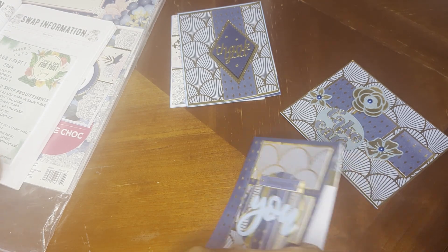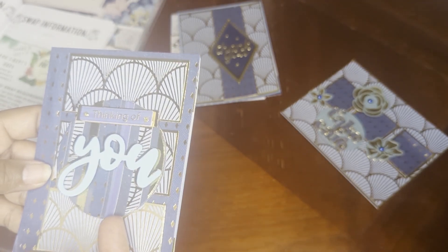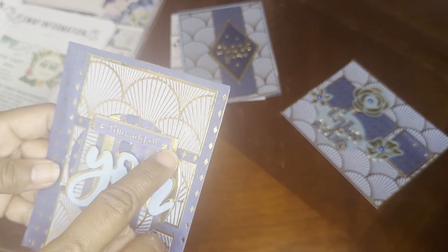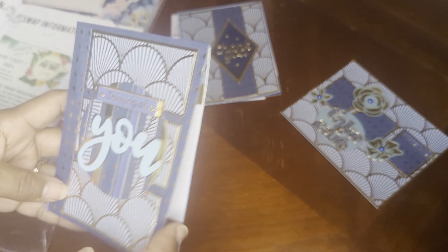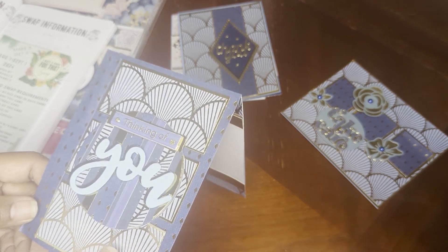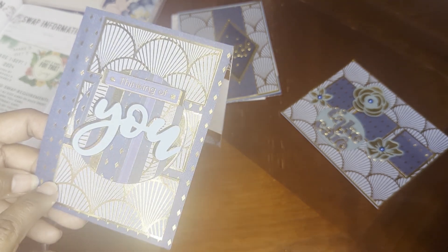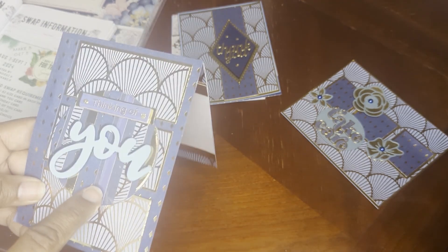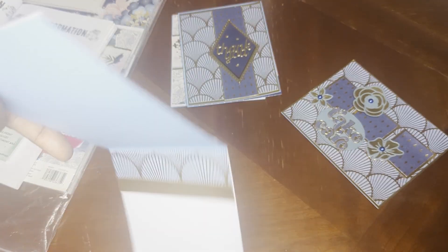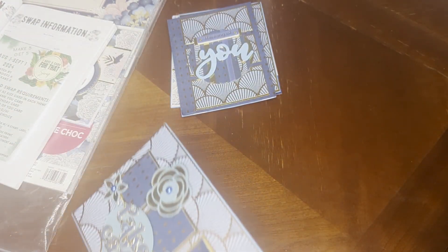For the thinking of you card, I did one of those acetate circles with scraps. I didn't pop it up, but I did pop up and layer the word 'you,' and also 'thinking of you.' I used the diamond background on that — they're almost like seashells, I think. So there's layering with the diamond background gold, then the shell, then the acetate circle, which I also backed on blue because there was so much going on. I left the inside blank, because when you're thinking of somebody, I thought that was kind of personal — the note you wanted to write while thinking of them.